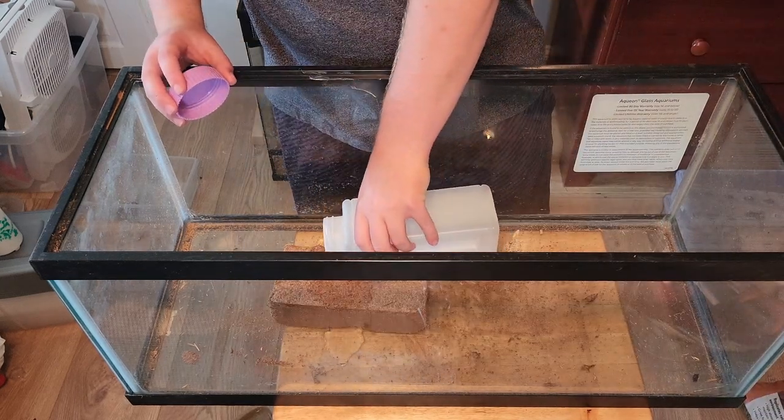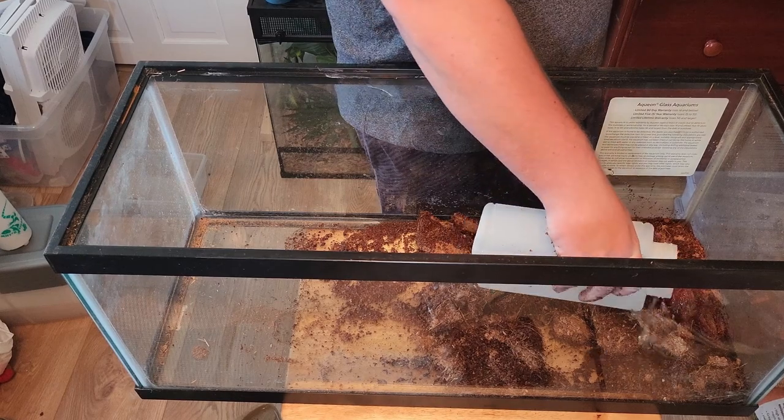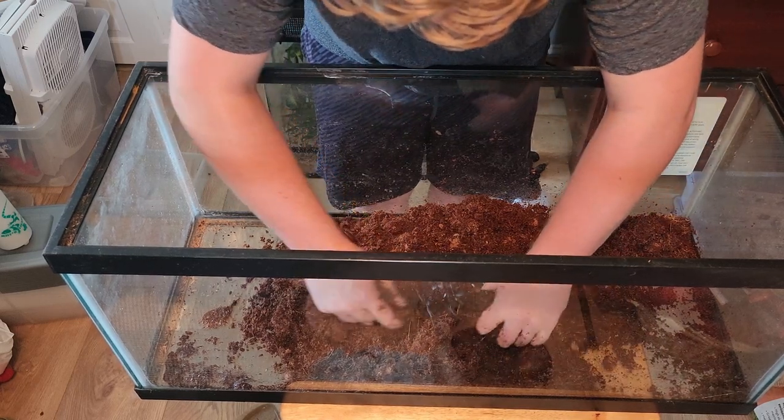To add eco-earth, let the brick soak in water. It uses a lot more water than you might think, so don't be afraid to really soak it. Once you're finished, it should be damp, but not so wet that the water pours out when you squeeze it.